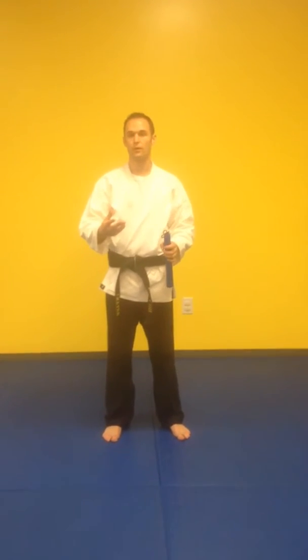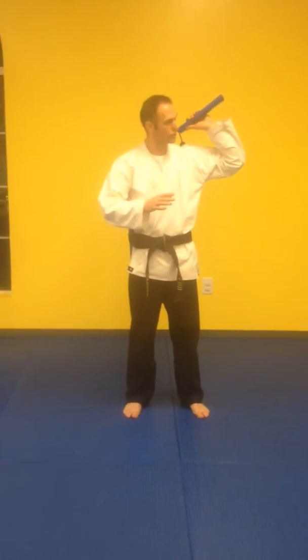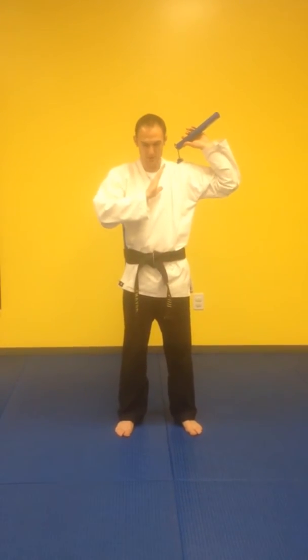Alright guys, going through some of the nunchuck stuff we'll be working on in class and things coming up. To start, some of you have already done this — we've worked on a full set. For the full set, you're going to take the nunchuck on your shoulder, other hand in front of the chest.